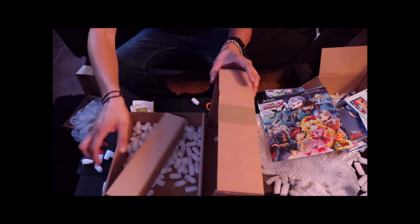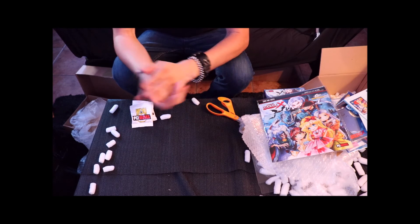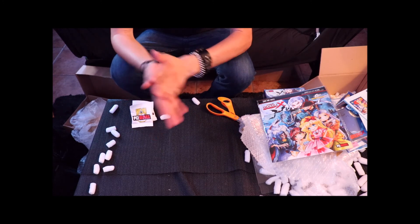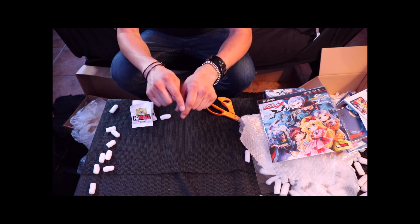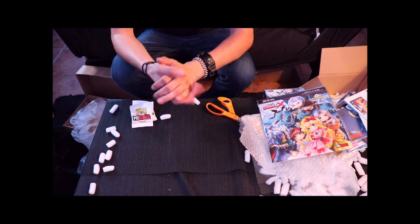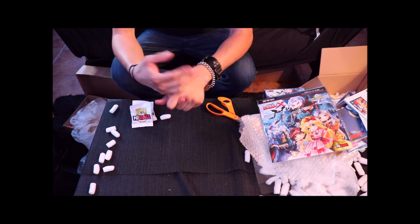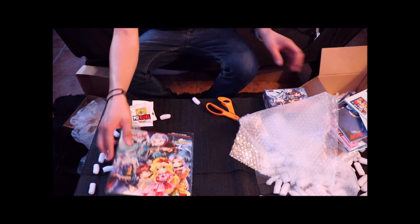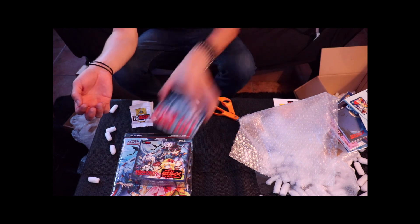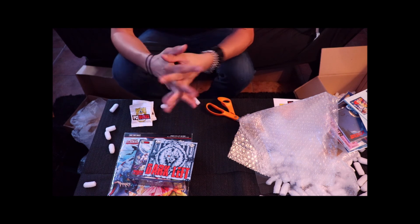That's pretty much everything in the box — hopefully you guys enjoyed this unboxing. If you find any interesting PC Engine or TurboGrafx stuff out there, I'm always actively looking, buying, trading, or accepting donations to the collection. Check the links below — I'll put a link to the PC Engine Works website if you want to buy some for your collection. Like the video, comment, and subscribe. I'll be posting more actively from here on. Thanks a lot for tuning in — until next time, sci-fi signing out. Take care guys.